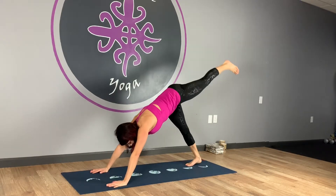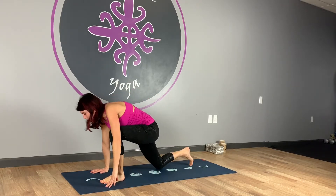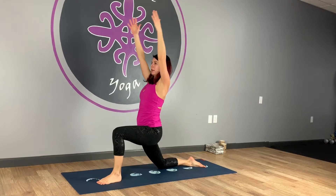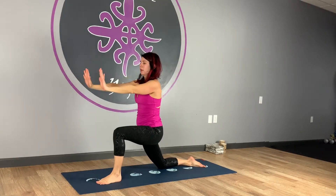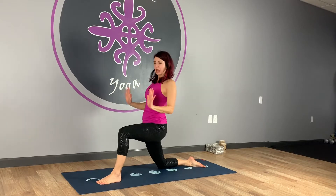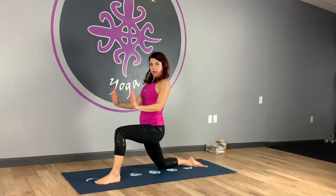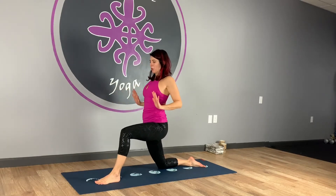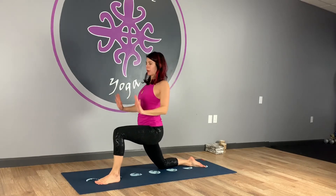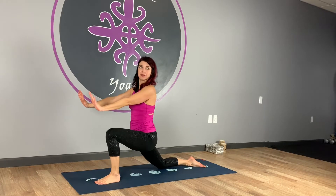Switching sides — left leg comes up, nice deep inhale. Exhale, bending the knee, stepping it up and through. Right knee drops down. Inhale, arms up, exhale, sink into the hip and knee, lower the hands, hook the palms up. Inhale, pull back, hug them in, exhale and press. Repeat for five reps, really trying to squeeze those shoulder blades together when you come back.